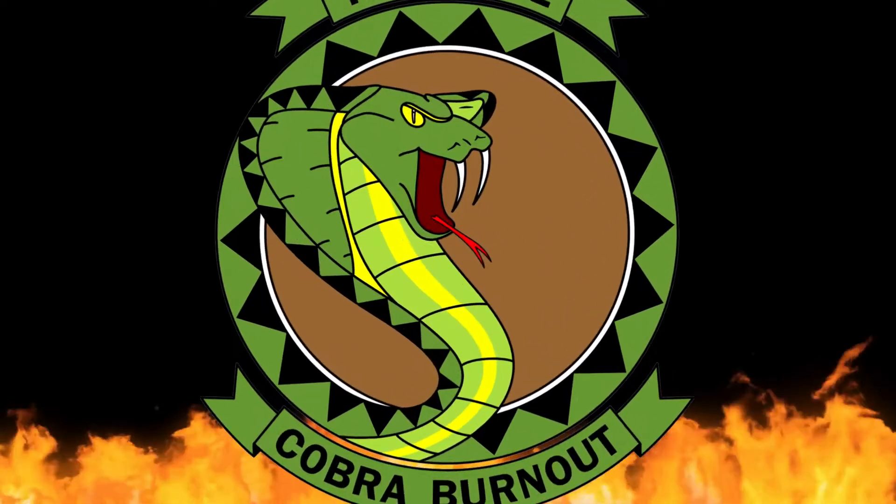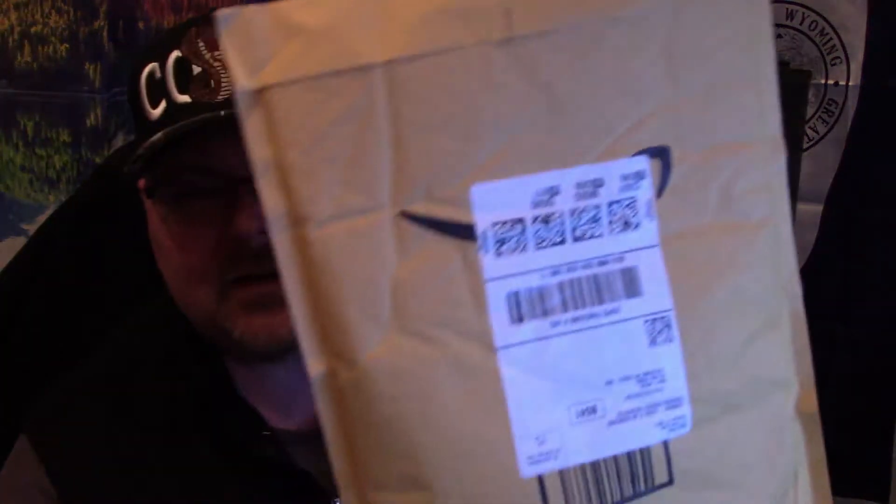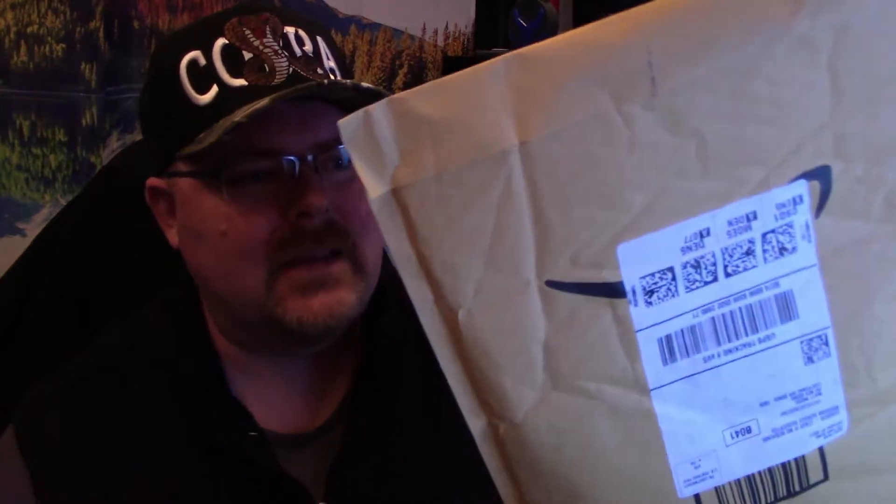Welcome to the Snake Pit. I finally got out to the old P.O. Box and looks like I got a little shipment from the Amazonian shopping network.